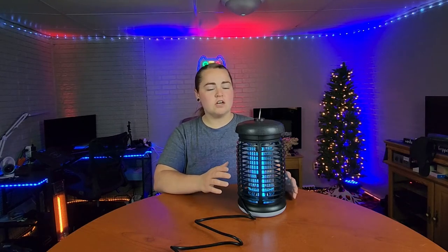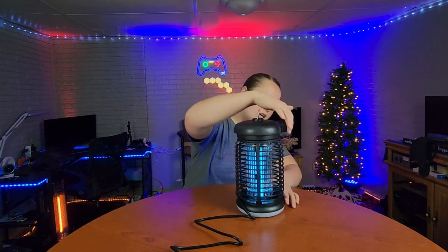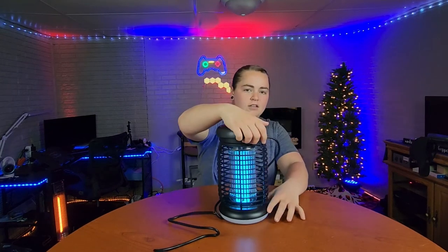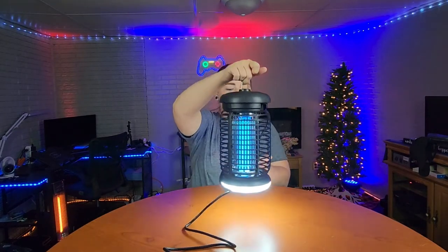First off, this is not only a bug zapper, but it can also be used as a little lantern. There is a switch right on the side here. You can turn that on and then you have a little LED light on the bottom.